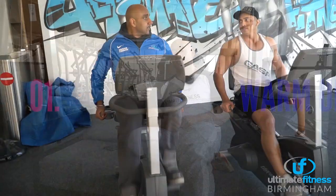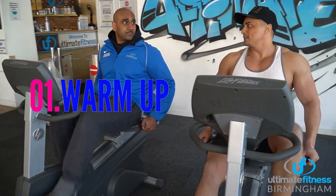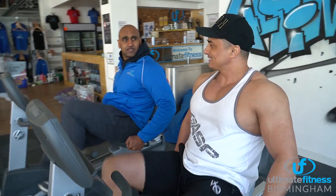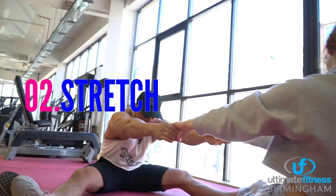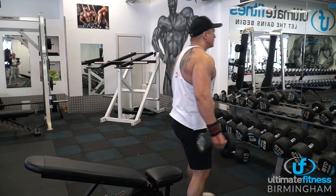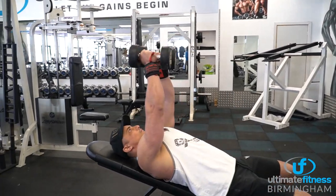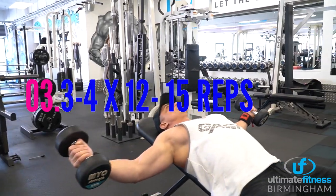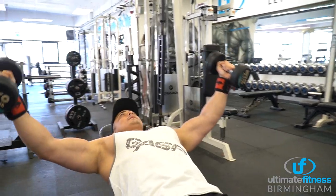First of all, do make sure to have a proper warm-up before every session. Spend 10 to 15 minutes on the exercise bike to get the heart rate up, spend a few minutes stretching — even better with a partner. Warm up that specific area you're about to train, pick up some very light weight and do some warm-up sets: 10 to 15 reps, 3 to 4 sets. Get some blood into that muscle — nice and easy, no big weights.